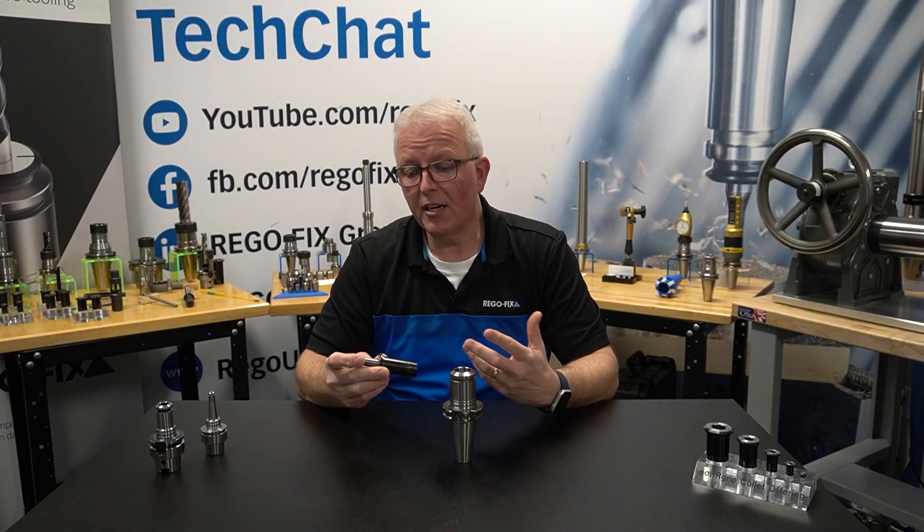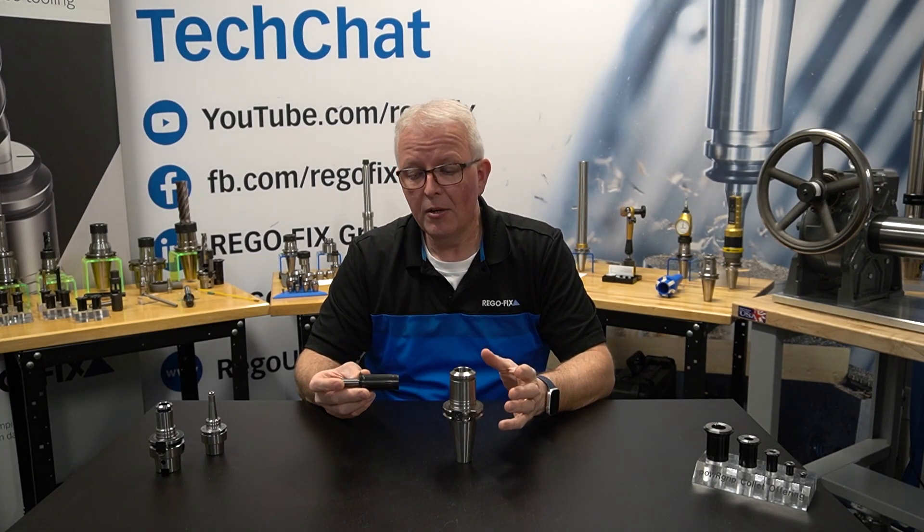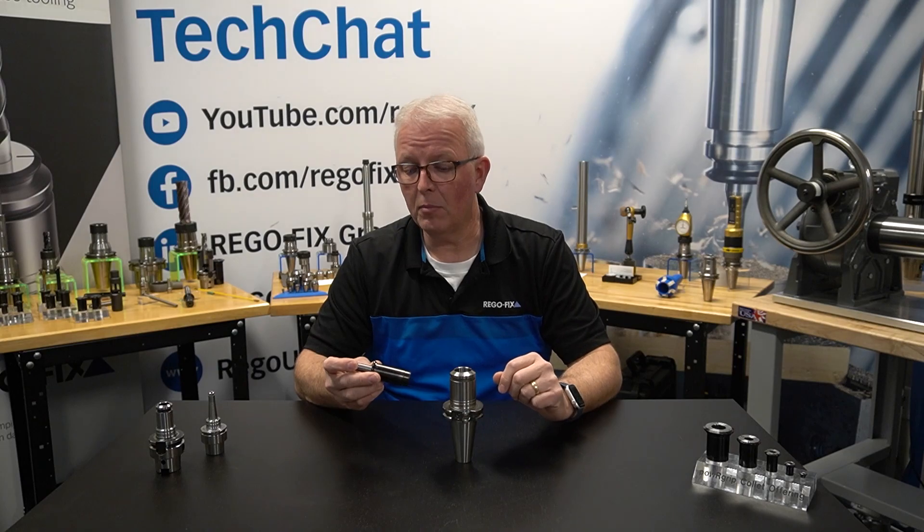If you've seen any of our past tech chats, you've seen us cover exactly what Power Grip is, how to clean it, and all of that. I'm going to give you a real brief explanation for the people that haven't seen it yet or haven't followed the links down below.